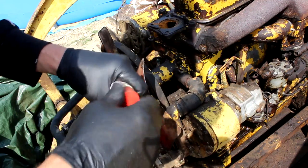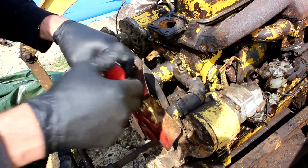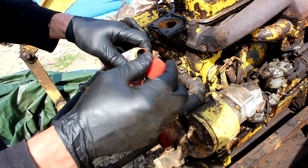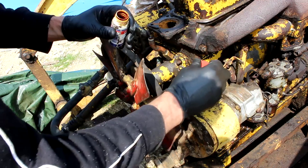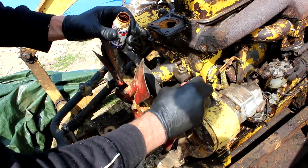I'm going to use some non-hardening sealant for this hose joint. It gives it a good seal and makes it easier to take off, and gives it a bit of lubrication too to slip the hose back on.